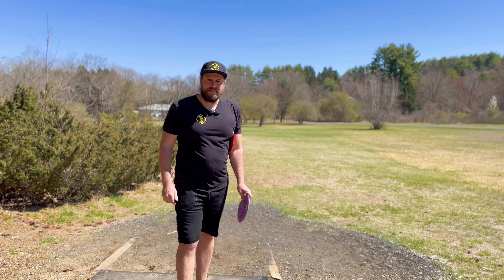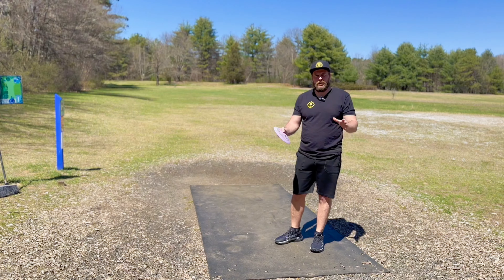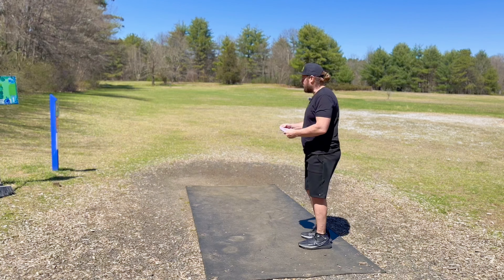Okay, before we get into the sports science hack we have to start from the beginning — here's where I'm at right now. Here's an example throw.